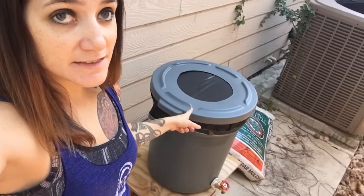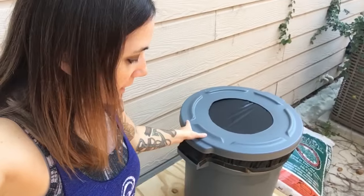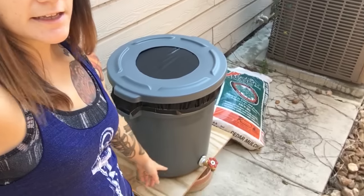Hey everyone. So a little while ago we made this rain drum — this is just a bucket we got from Home Depot with a little spigot attached, and I'll link to the video where we actually created it. Super easy. It's been raining a little bit and it has a bunch of water in it, so let's take a look. The nice thing is that we put this mesh on it — there are no mosquitoes over here.